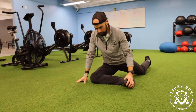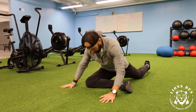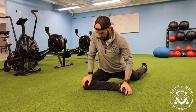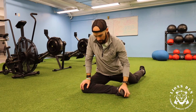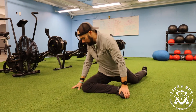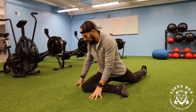Our goal here, though, is that we are going to maintain a much more neutral spine — so we're not going to fold over. We're going to get our right hand down onto the right knee here, left hand onto the foot.